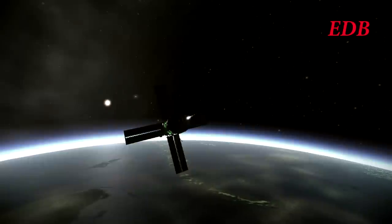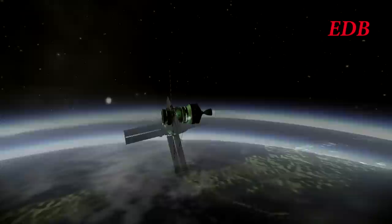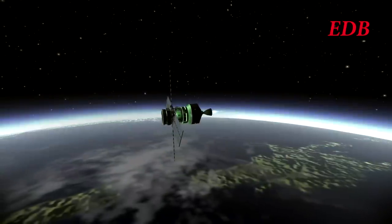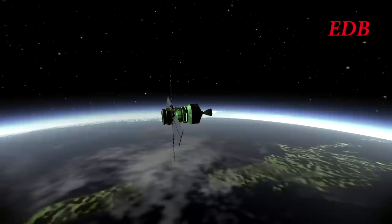Here we see a simulated view of the Paliac Module 2 making its second burn at its periapsis around the Earth. Initial plans indicated that there would only be two burns in order to make the Translunar Injection for this module; however, it was ultimately decided to make three burns.